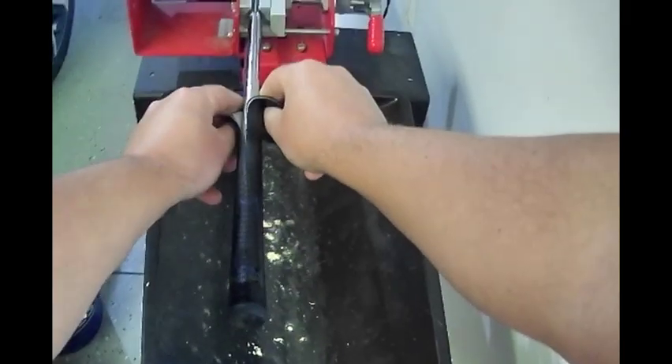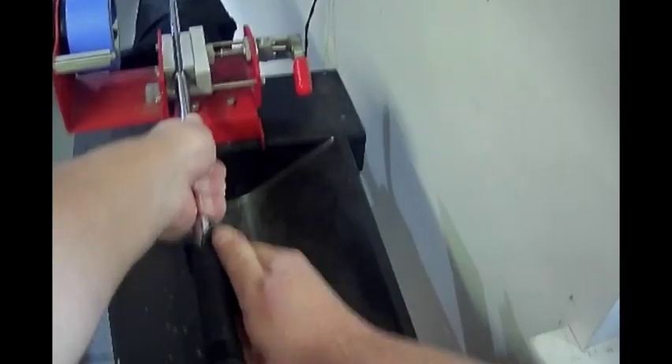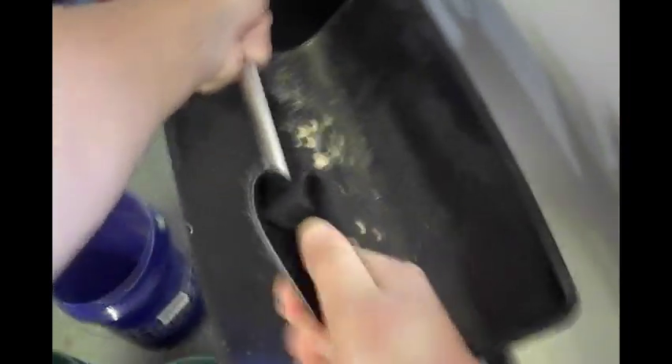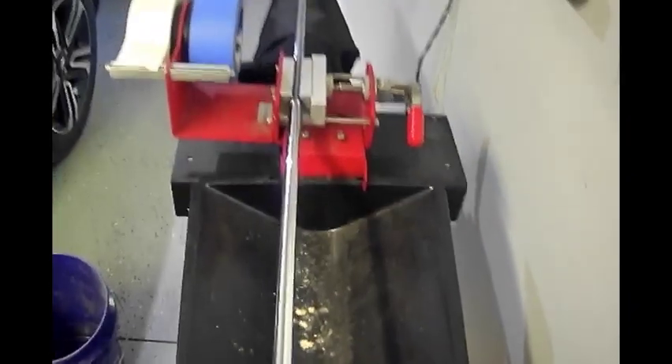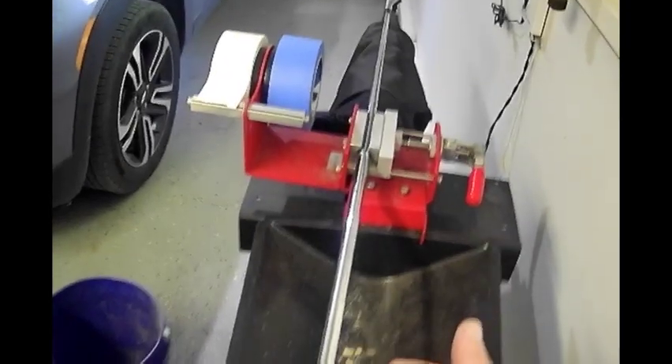If you're using graphite shafts, you want to be a little careful because if you get too far underneath the grip with the blade, you could scratch the shaft. With steel shafts it's not as big of a deal, but definitely with graphite, be careful.